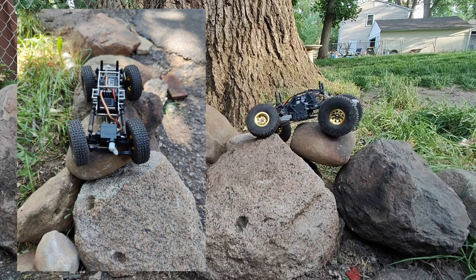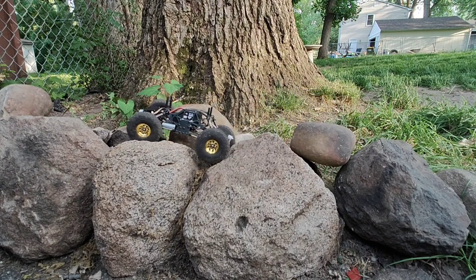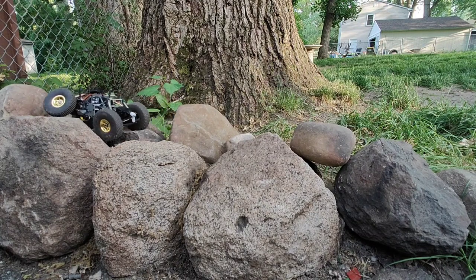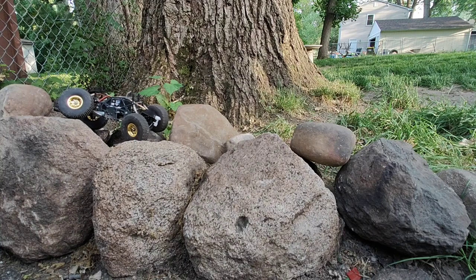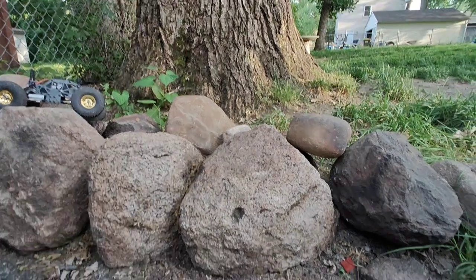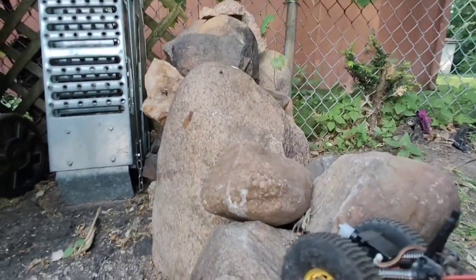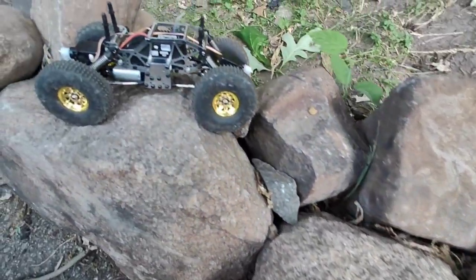That rock moves, so I got to be kind of careful on it. That's a problem. Alright, I guess we're getting off. That's where we are now. We already got this far — these are pretty big rocks compared to this little toy.